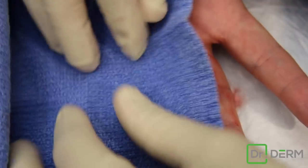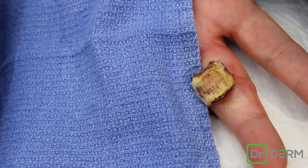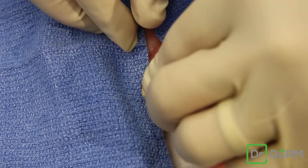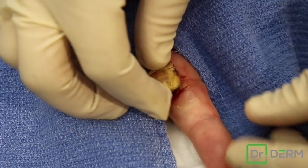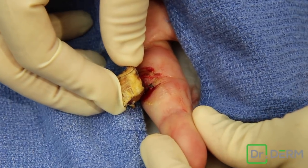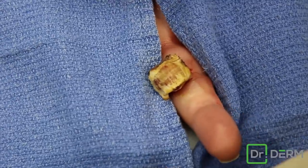This is a pyogenic granuloma. It is a vascular neoplasm. These grow really quick and they bleed like crazy. The typical way we take these off — these are pedunculated lesions, which means they have a narrow base. We take these off, we usually cauterize the base, and I'd say 85-90% of the time they do not come back.